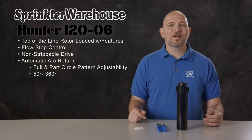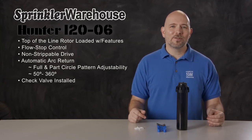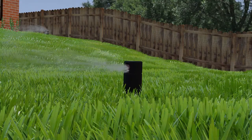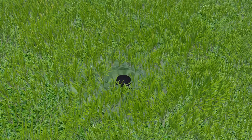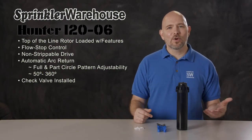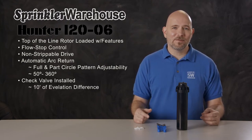The i20 series comes with a check valve installed. Check valves prevent low head drainage. You see, when there's a large elevation difference within a zone, once the system shuts off, water within the pipes of that zone often leaks out through the low sprinkler heads. Check valves keep the water in the pipes, which prevents puddles and erosion from happening at the head. The check valve on an i20 rotor holds back up to 10 feet of elevation difference.